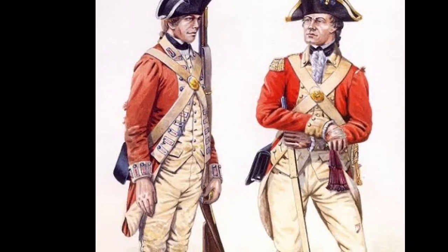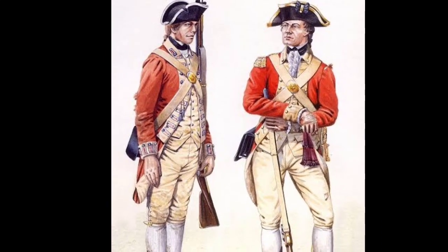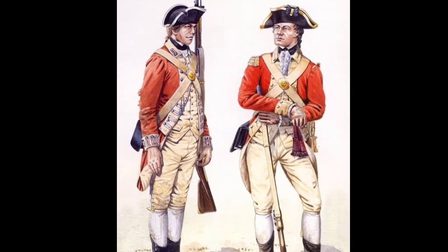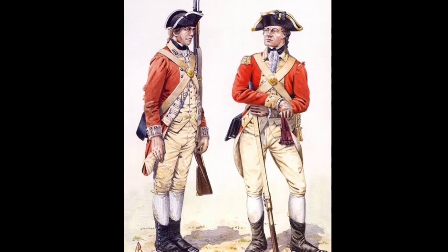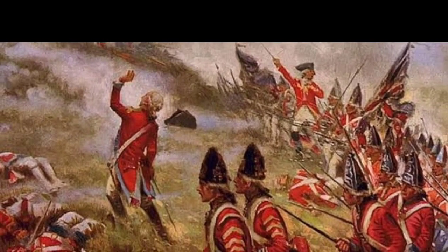The British Army served for eight years in the American Revolutionary War, which was fought throughout North America, the Caribbean, and elsewhere from April 19, 1775 to September 3, 1783.